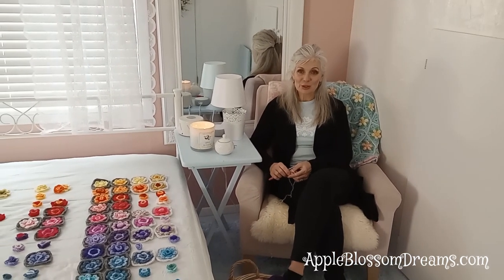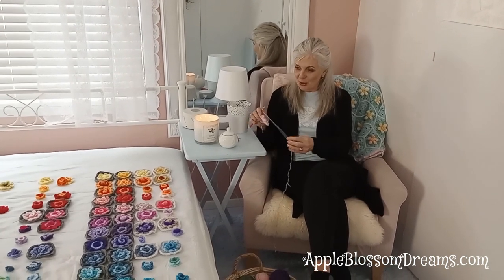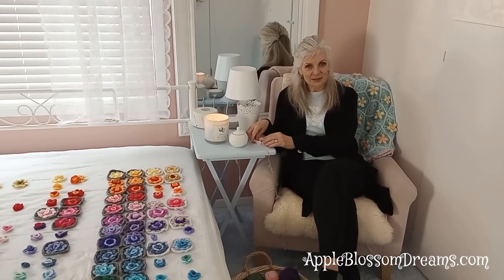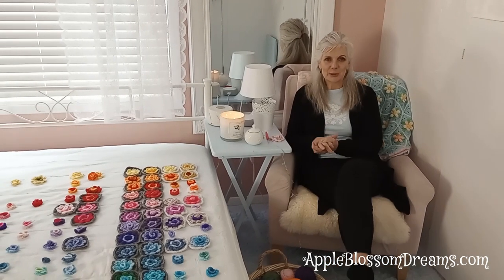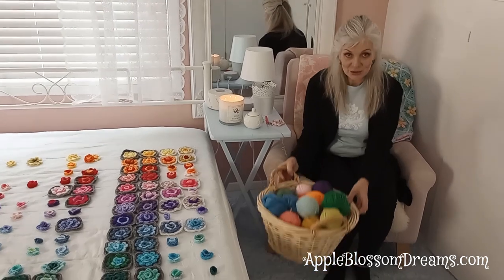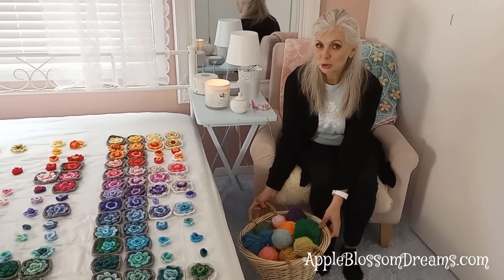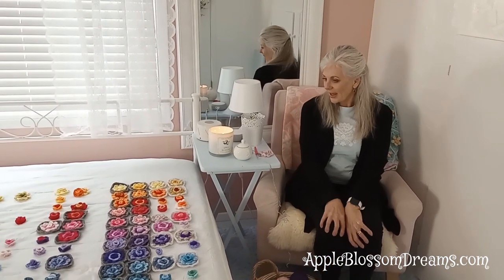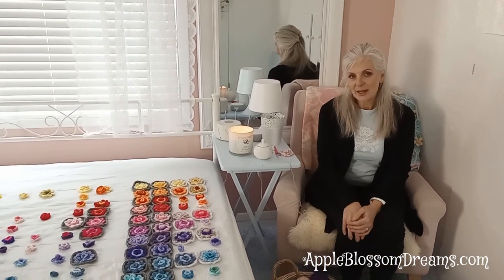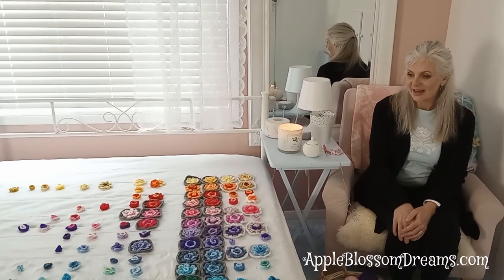The whole premise of this project is to use as much of your stash as you can without purchasing any yarn. I have been working on it a little bit while I've been filming the different weeks, and this is what my stash looks like now. In the next clip I will show you what it looked like before, and I just wanted to talk a little bit about the plan that I have.